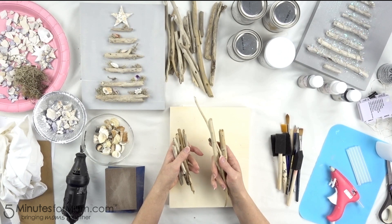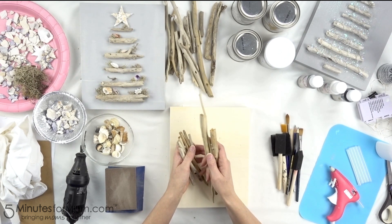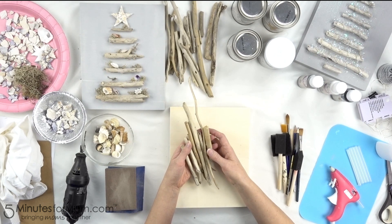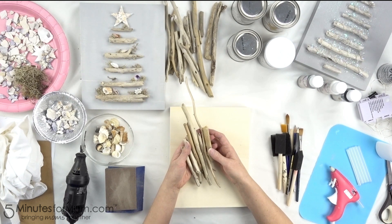The key to enjoying this craft with your family or friends is some preparation. After you collect your wood, you're going to want to wash and dry it. We soaked and scrubbed ours in a bleach solution and then allowed it to air dry for a couple of days. You could also speed up your drying process by putting it in an oven at about 200 degrees, but of course be careful that they don't light on fire.